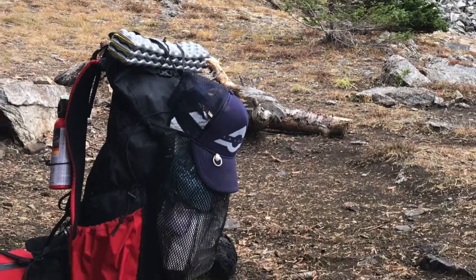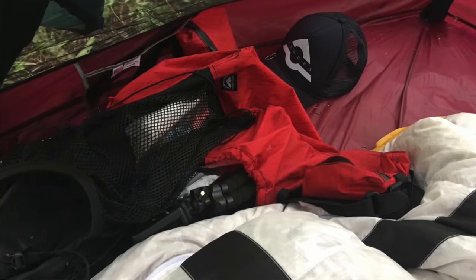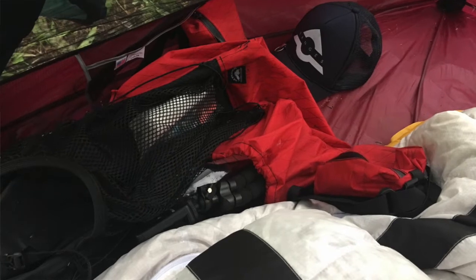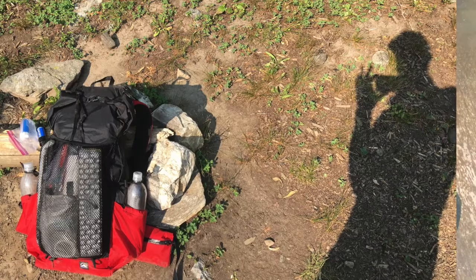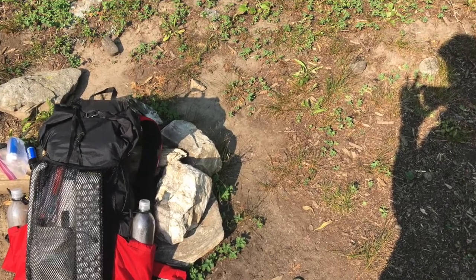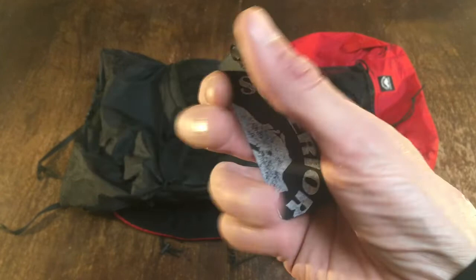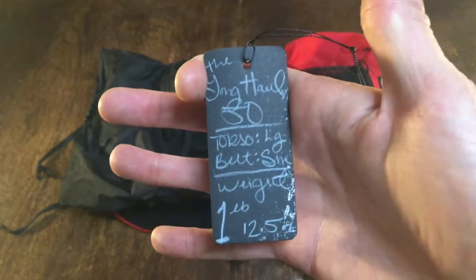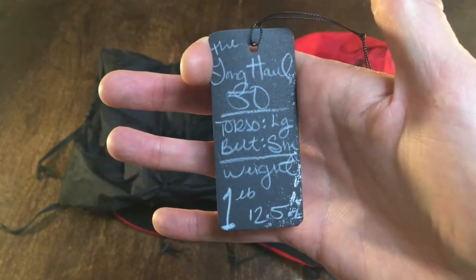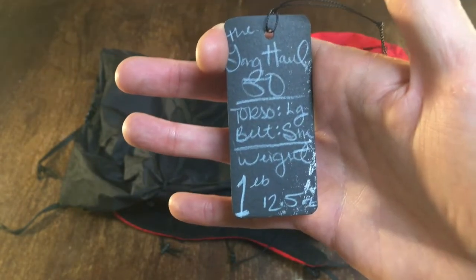It's a little bigger than I needed, but I plan on doing some longer trails in the future so that extra room will come in very handy. These packs are handmade to order, so I put my order in in April and didn't get it until the middle of July. Handmade, handwritten, Long Haul 50, torso large, belt small, weight 1 pound 12.5 ounces.